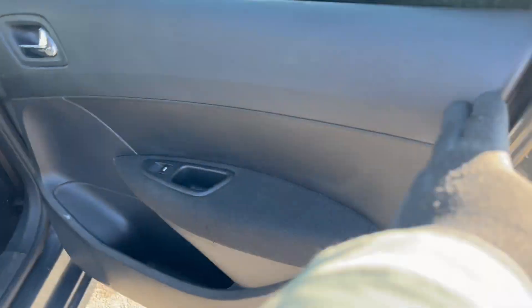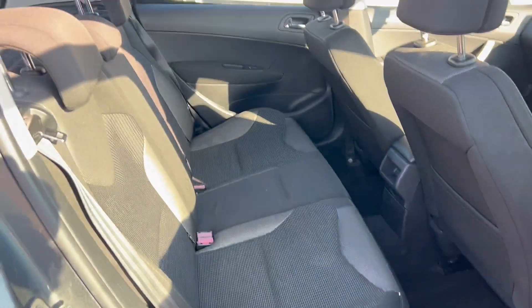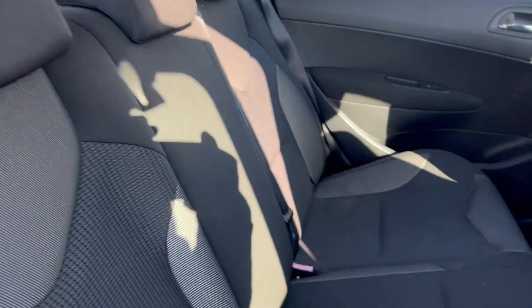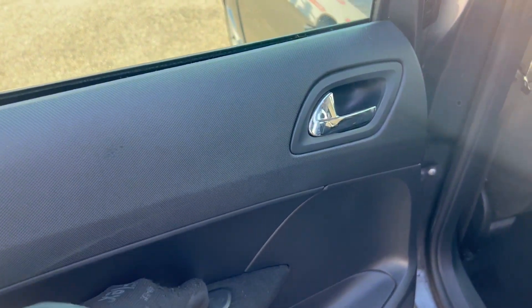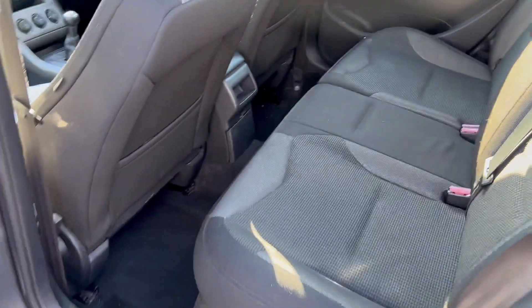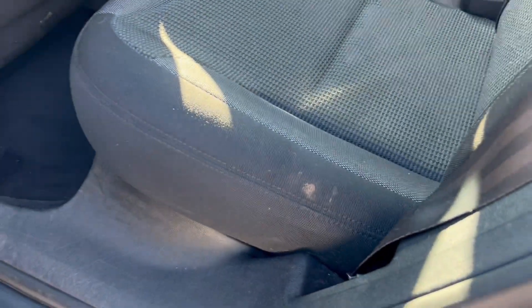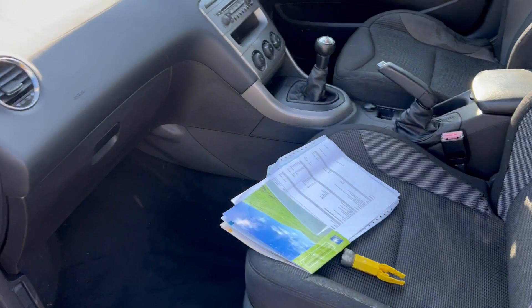We've got electric windows all round - I have tested them and they are working, so that's good. The interior could benefit from more of a clean-up; it has had a quick clean on our wash bay but could probably do a little bit more work. It's actually not that bad to be honest. From the opposite side, electric window works fine, all looking quite tight and presentable. A little bit of mud there but nothing terrible. Passenger side window works. We've got some service history there.